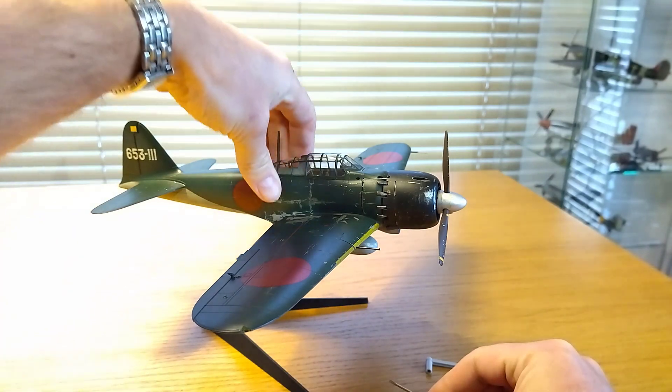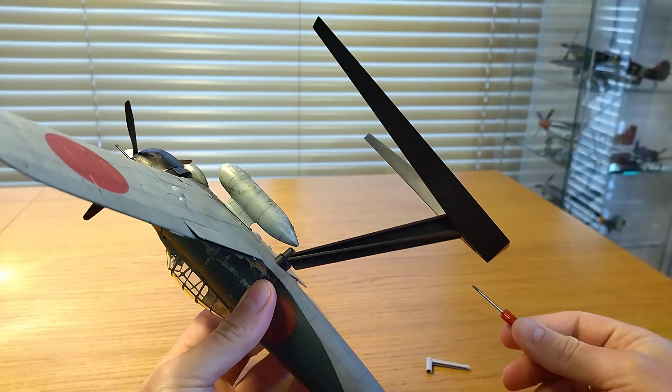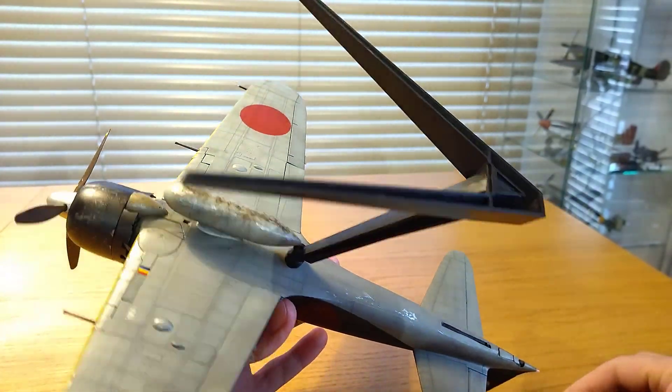One option is to put the model on a display stand in a flying position. The display stand can be removed, but first I have to detach the fuel tank.